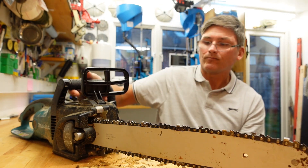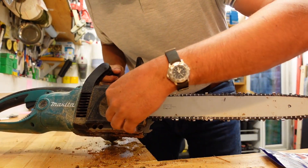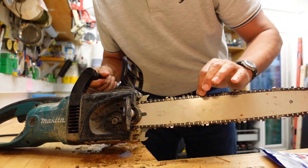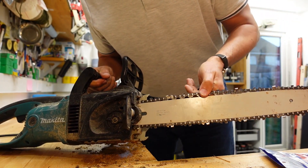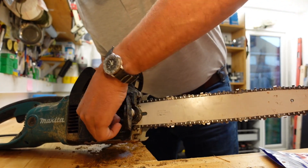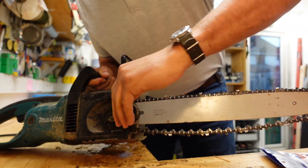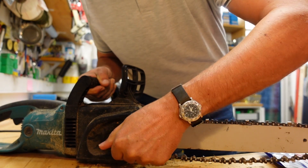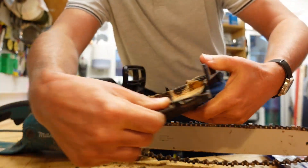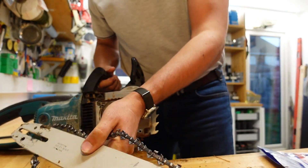Disassembly is quite simple. Over here we have the tensioner for the blade. You want it so that you can lift the chain up but it doesn't fall out of the guide bar. That's just about right — that's how I run it, and you can tighten or release it over here. To release it, you push this thing in and give it a twist. The cover comes off, and here is the tensioner that pushes the guide bar forward and backward to tighten the chain. Off comes the chain — and that's it.